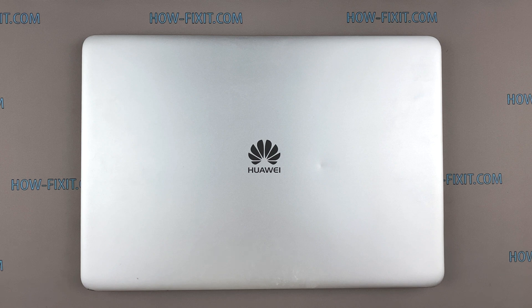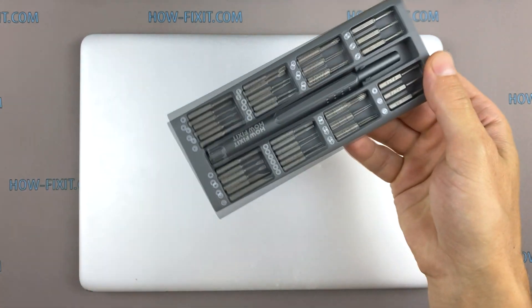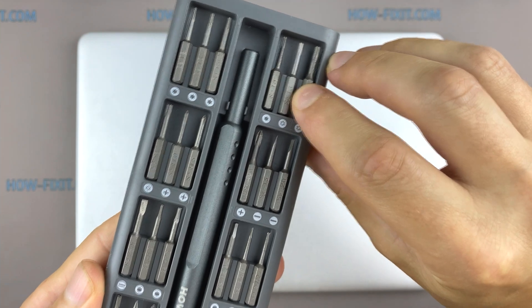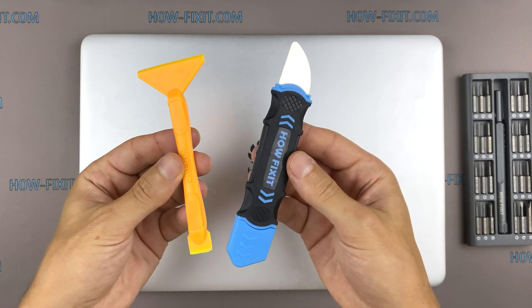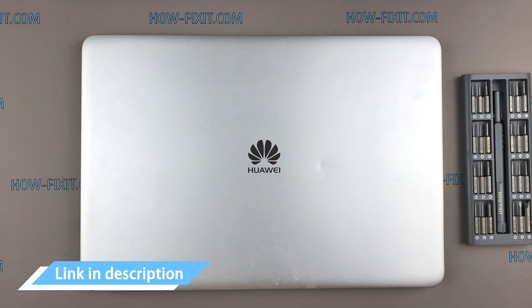Hello everyone, welcome to How I Fix It. In this video I will show you how to replace or install an M.2 SSD in a laptop. To disassemble you will need the following tools: Torx T6 screwdriver, Phillips 1 screwdriver, opener, and tweezers. In the description I have a link where to buy all necessary tools.